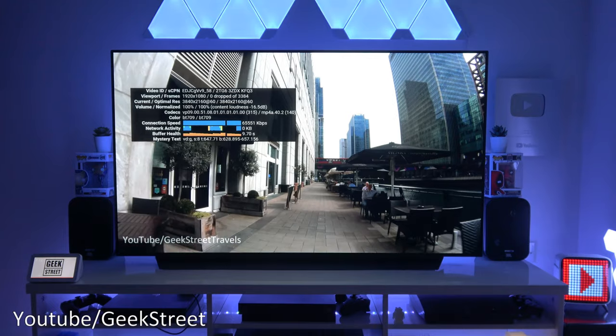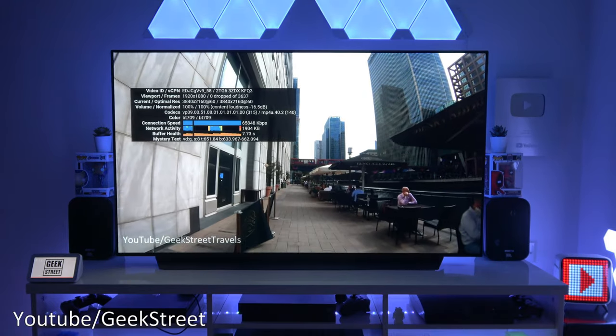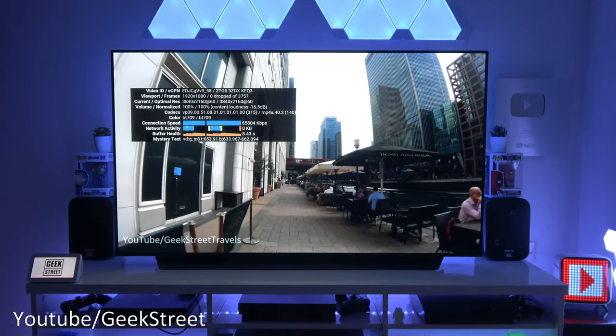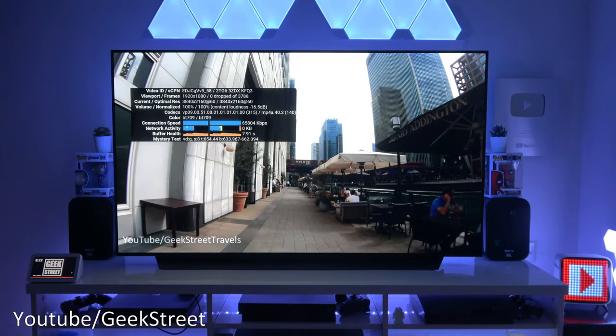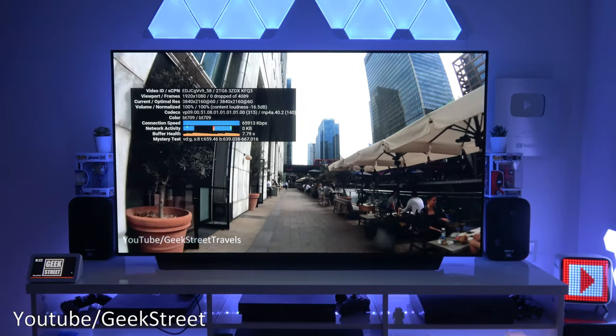Just to show this running directly on the TV — it's a 4K TV, and the Chromecast is running at 4K 60 frames per second running YouTube: no buffering, doesn't struggle in any way, no frames dropped either, and working really well as you can see.